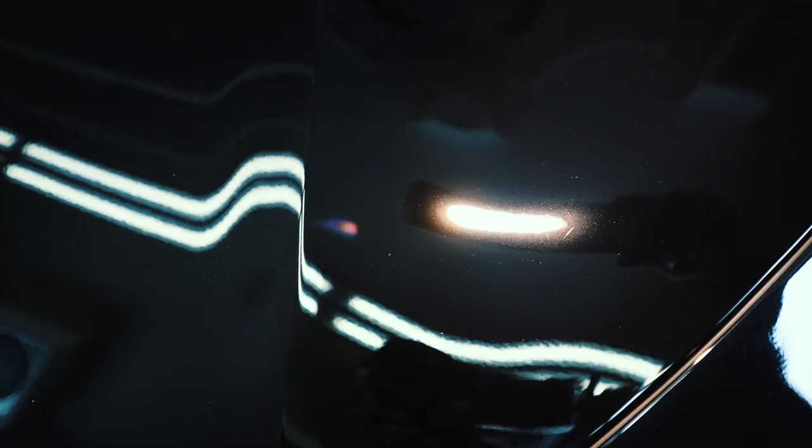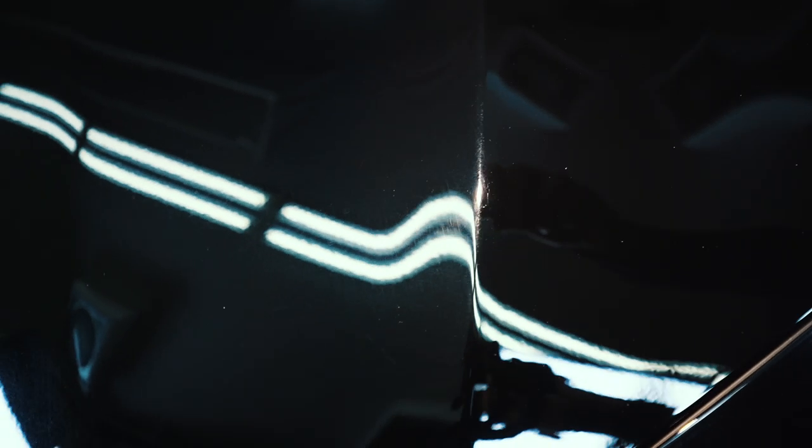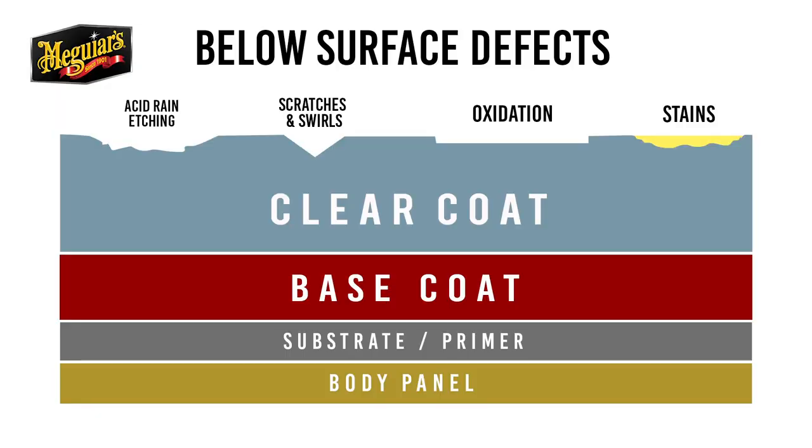For this step, it's essential to do a thorough visual inspection of the paint for below surface defects. These include swirls, sometimes called holograms, scratches, oxidation, etchings, water spots, and stains. These types of defects are in the paint, below the surface, and something you can typically see but can't feel.